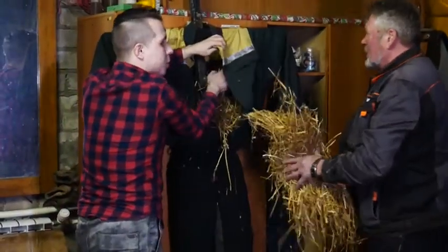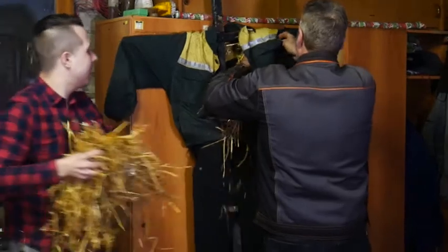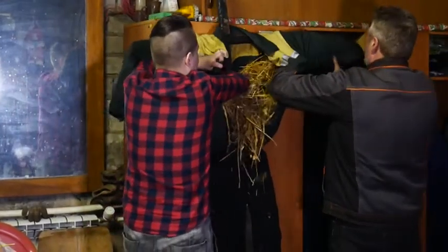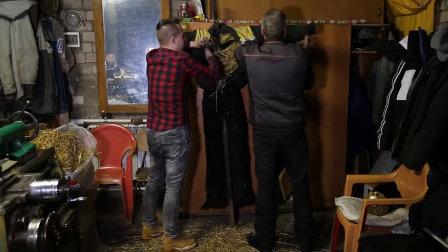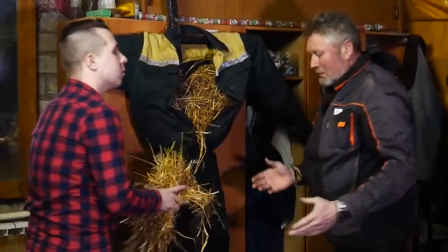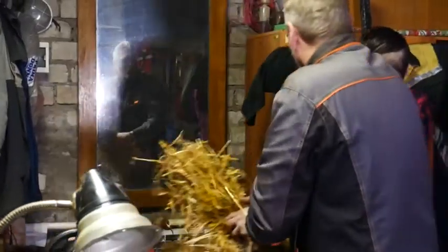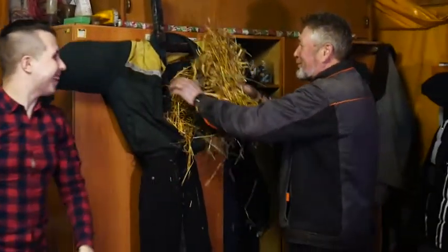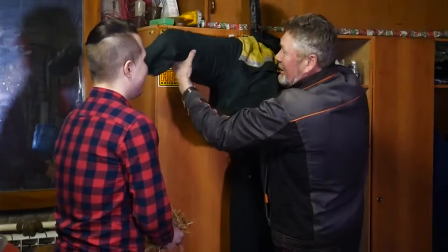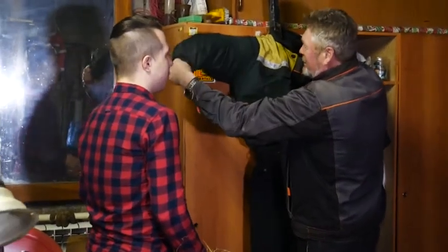А по времени вообще сколько занимает создание чучела? Создание чучела занимает, можно сказать, секунды, а вот приготовка формы начинается за неделю где-то. Здесь сейчас форму создадим, а потом уже кто-то в процессе добавит — где-то красивый платочек перевяжем, где-то шарф перевяжем, где-то лучше на глаза добавим, приукрасим и личико нарисуем. Кто художник хороший — сделаем форму.